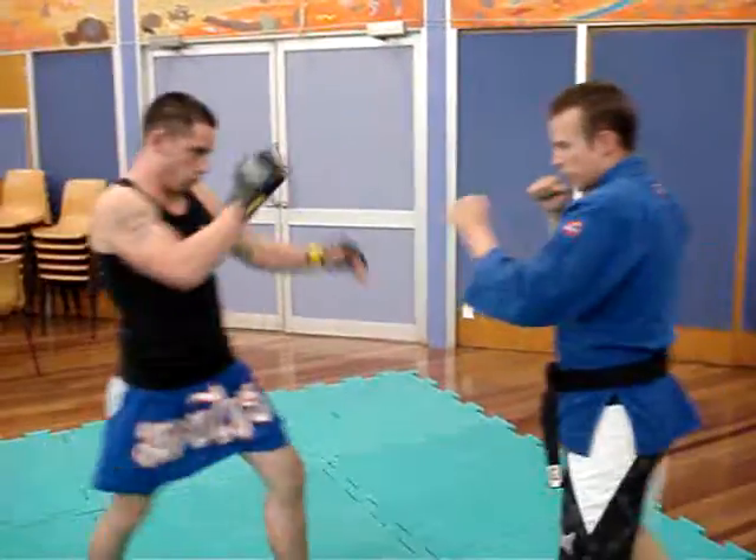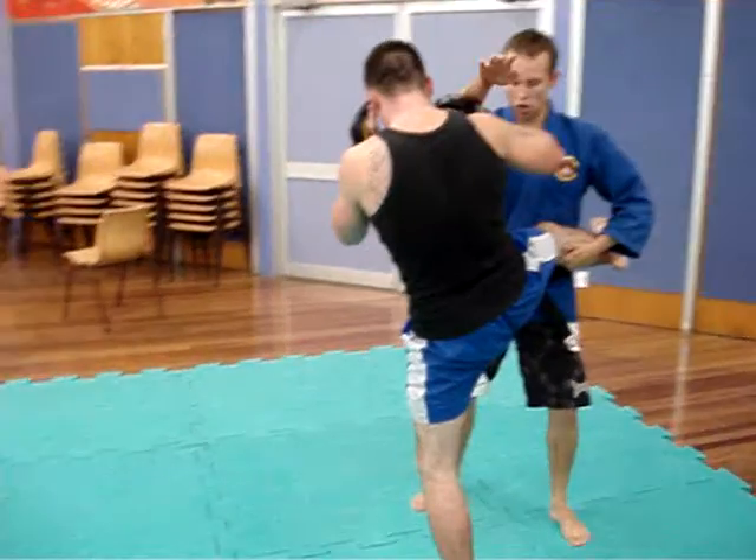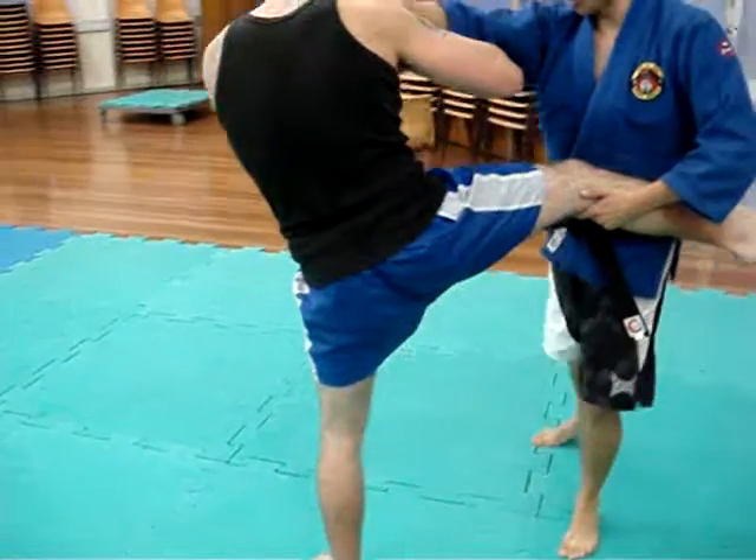Second one, same beginning motion, land here — this time bring my knee up and kick in towards the thigh, on the inside of the thigh.